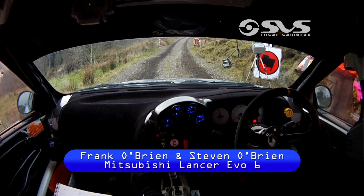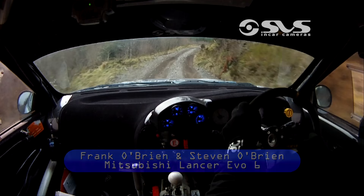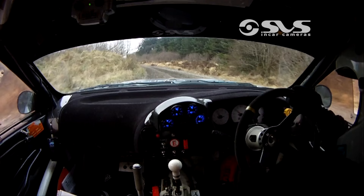Ready to go sir. 6 left and a 5 right, 40. Short 2 right, don't cut narrow, and a 5 left. 130 out of it. 6 right over the crest, 250, up the middle, push out of this.